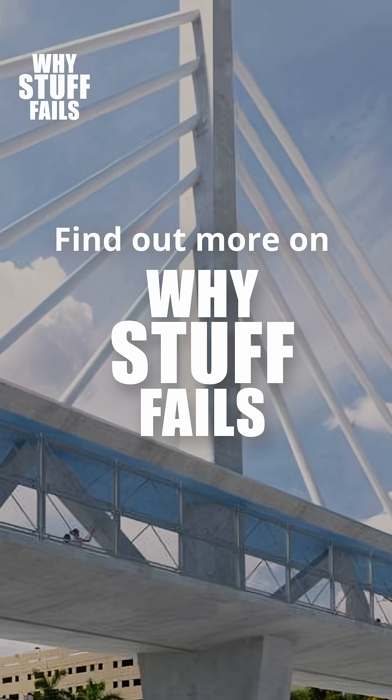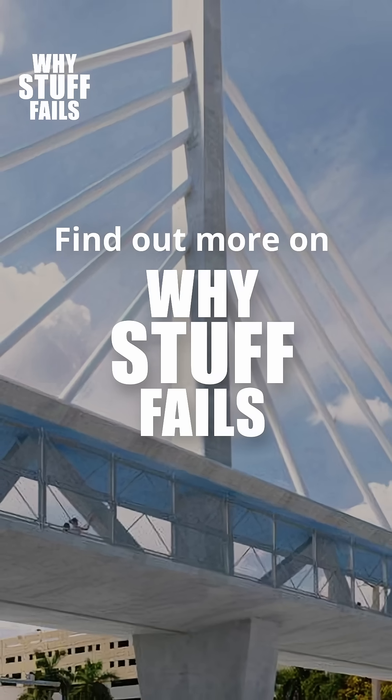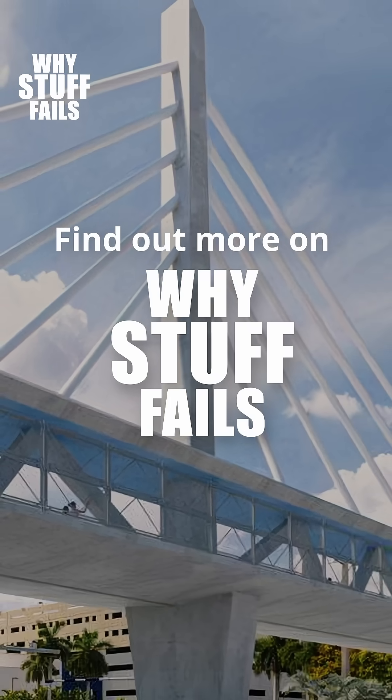If you want to know more, you can hear the full story behind this disaster and others on our Why Stuff Fails channel.